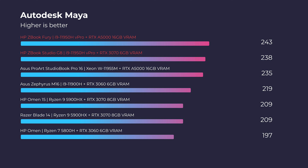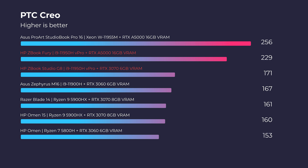Both models are suitable for Autodesk 3ds Max. Moving to Autodesk Maya, the Studio slightly climbs ahead of the Fury — 243 versus 238. In PTC Creo, the Studio actually picks up quite a bit, beating out the Fury despite having the RTX 3070 GeForce GPU.